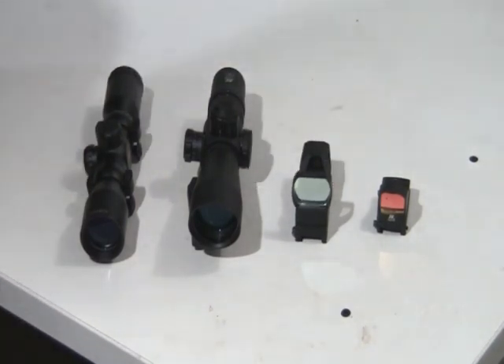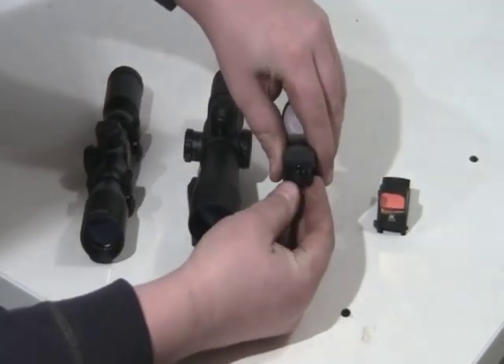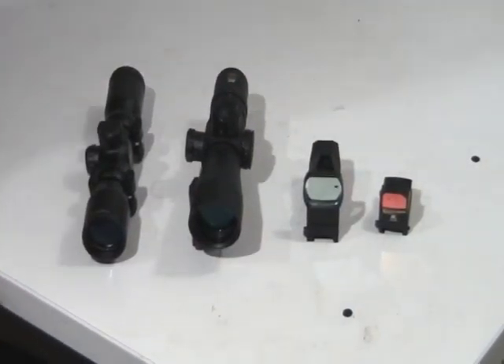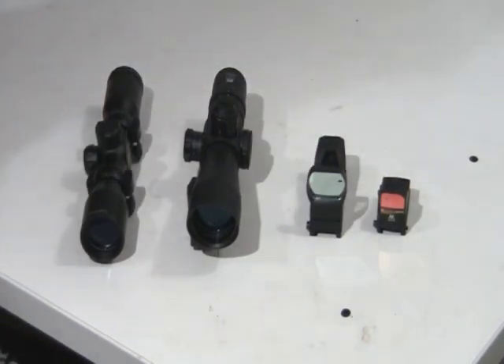This is an AIM red dot reflex sight. It has green or red, three different brightnesses in each. It has different reticles: the dot, circle with a crosshair, circle with a dot, and crosshair. Quite a few different options there — more stuff to go wrong, more or less. It's a little bit higher frame, a little bit bigger field of view. It's better on an assault rifle or sub-machine gun, like a Hi-Point or a smaller gun, a .22 or something, where you don't need a moving cheek weld. That's what I like this for with shotguns — it's a little smaller and gets you a better cheek weld.